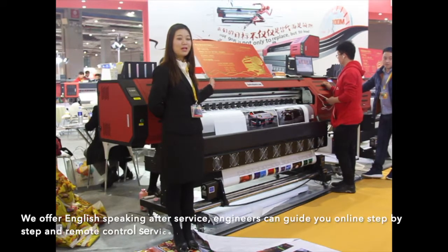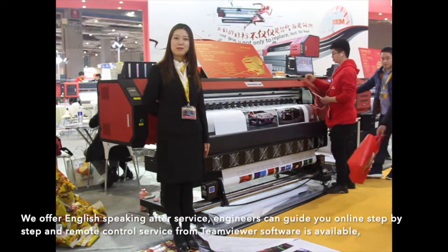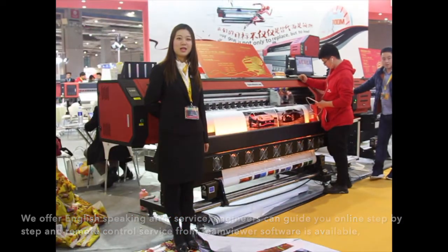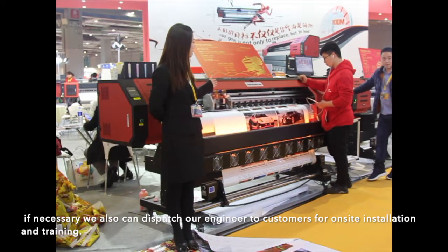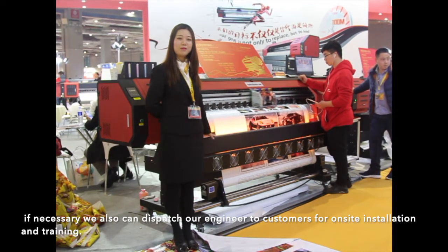We offer English speaking after service. Engineers can guide you online step-by-step and remote control service from TeamViewer. Software is available. If necessary, we also can dispatch our engineer to customers for on-site installation and training. Thank you!